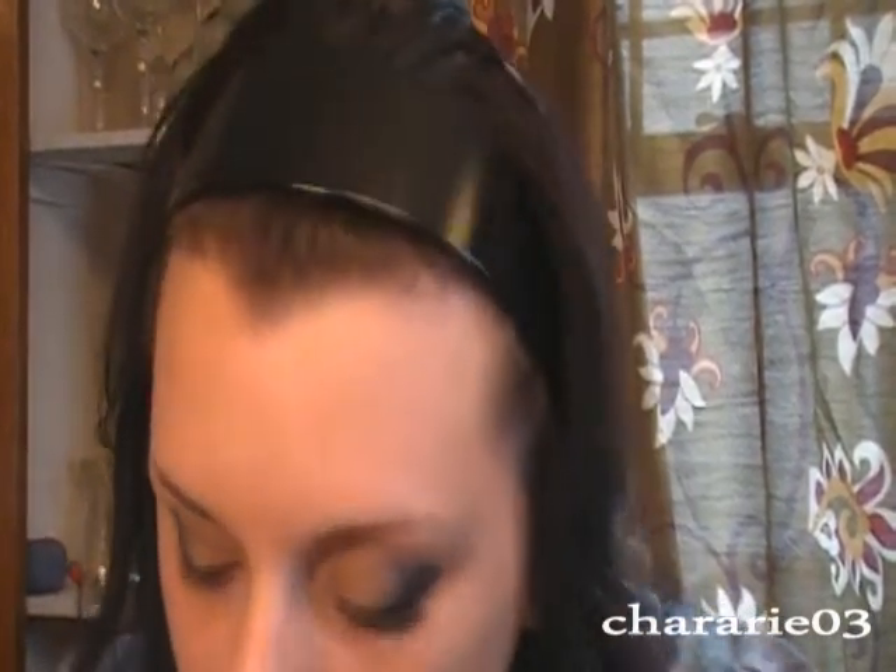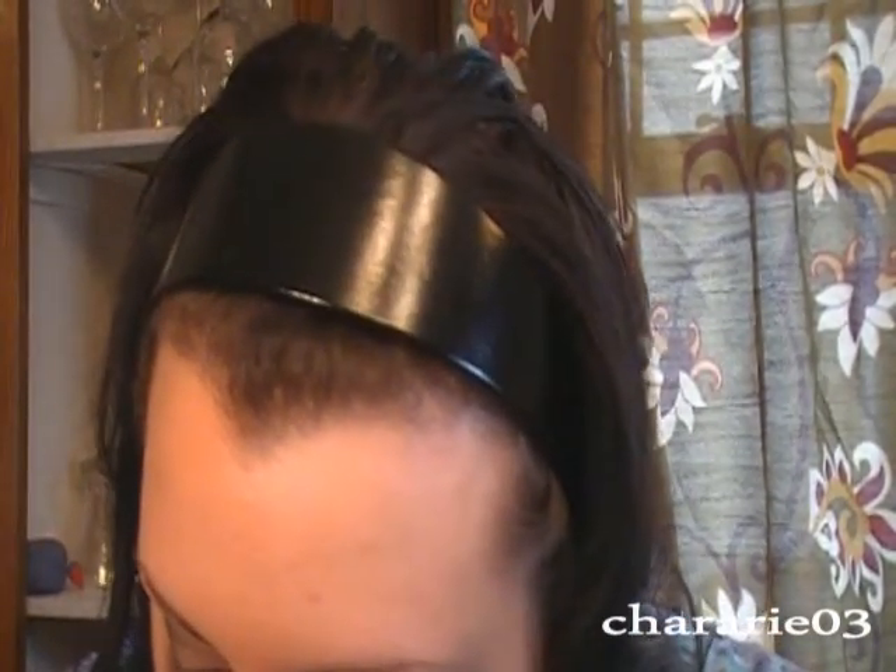Now I'm going to take a little smaller brush and get a little bit more of that Urban Trash, and I'm going to lightly drag it along just the outer corner area of my lower lash line and connect it there.